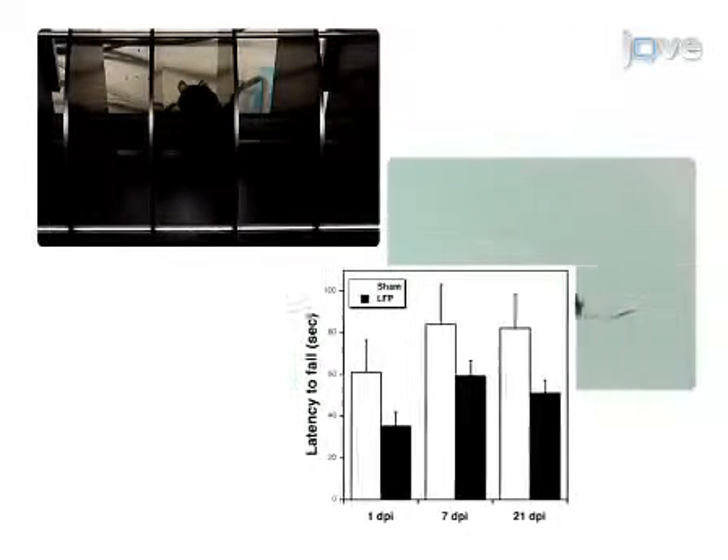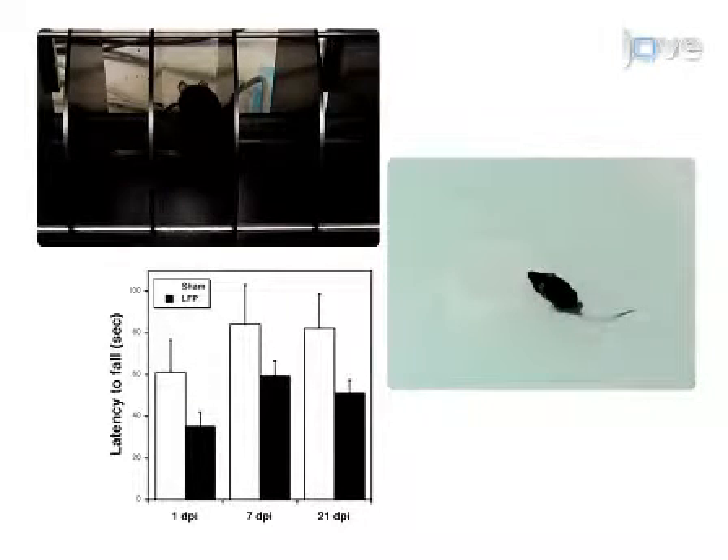Ultimately, results can be obtained that show morphological and behavioural changes at various intervals post-injury through immunofluorescence microscopy.